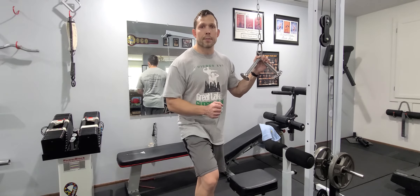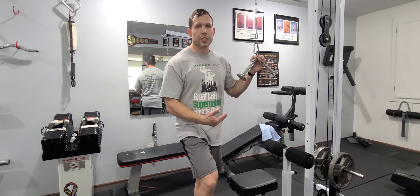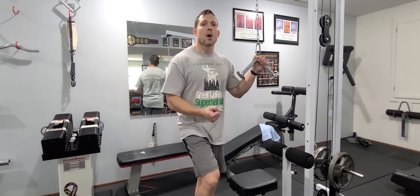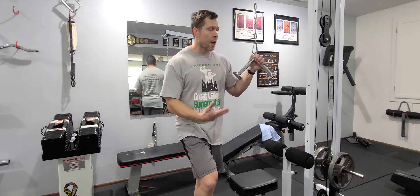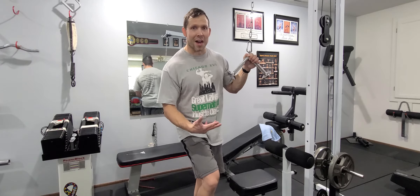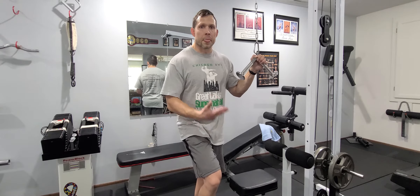Still count the reps on your activation set, and then on those bursts you're just going to count those reps. This is a great exercise to do when you're short on time or if you want to really just finish off a muscle group. Obviously it's something that you need to use exercises that are more of an isolation focus. You can't do these on squats or any other major compound lift because the fatigue factor is so great.